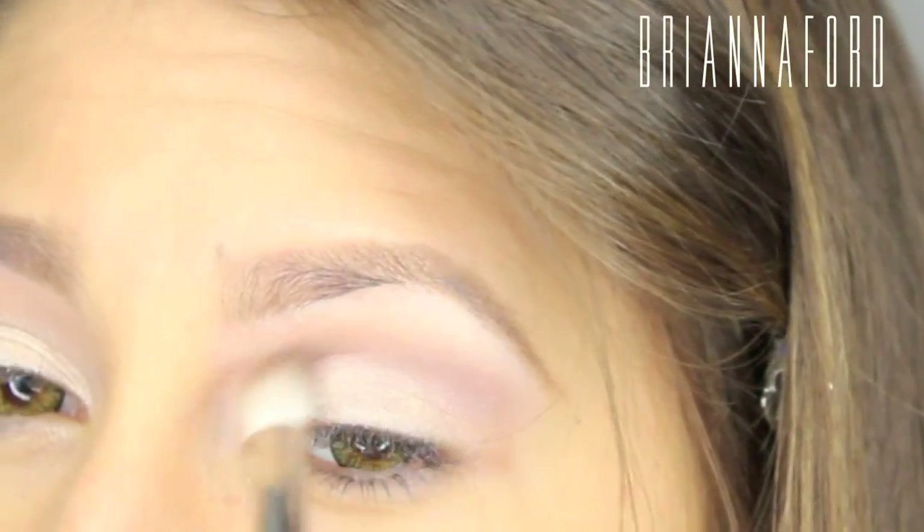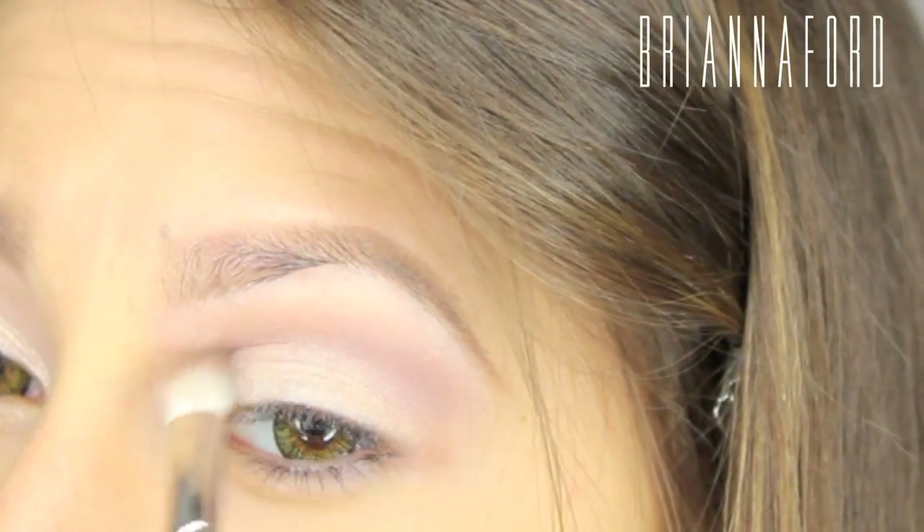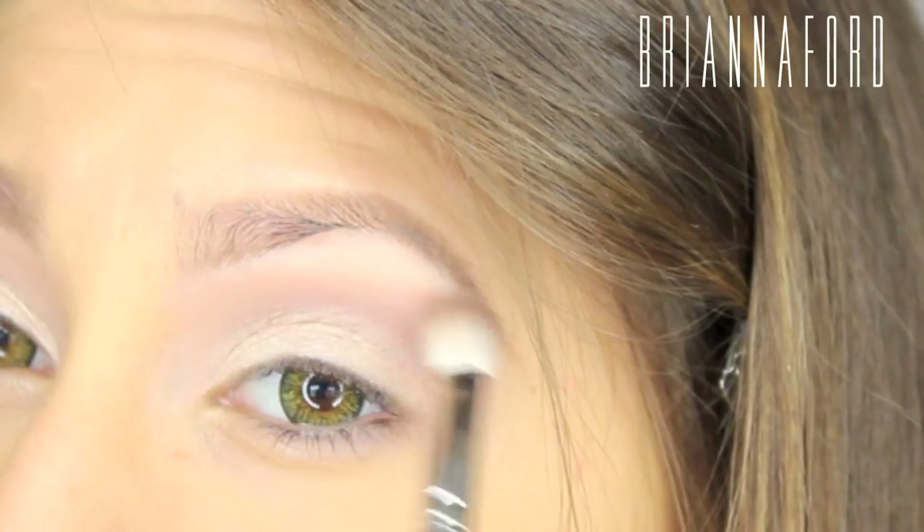Using very light windshield wiper motions to go back and forth, concentrating it right in the little arch area in the crease.